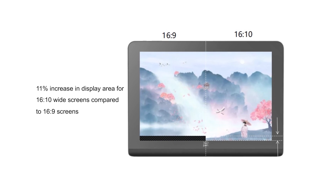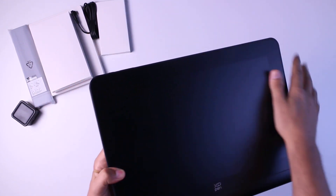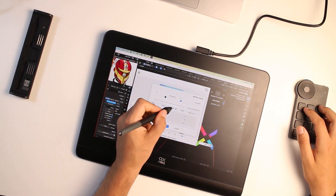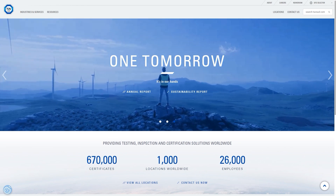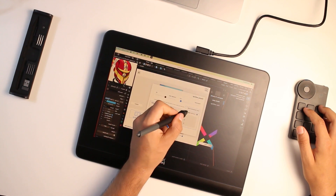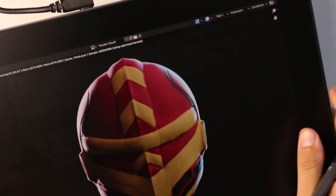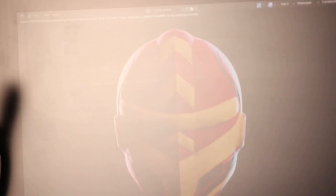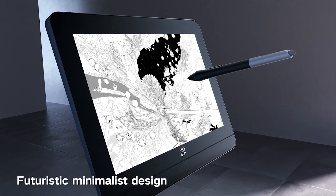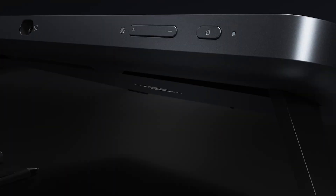The screen ratio is 16:10 instead of the traditional 16:9, giving you 11% more screen real estate, and I must say I don't hate it. To protect eye health, XP-Pen has implemented eye protection features that are TÜV SÜD certified. I didn't even know TÜV SÜD had certificates for these things, but it seems legit — this feature can be turned on and off and is recommended for long sketching or painting sessions. The tablet also has an anti-glare etched glass surface which reduces reflection and glare, while also giving a considerable amount of pen grip that simulates drawing on real paper. For more grip, you can use the provided felt nibs.